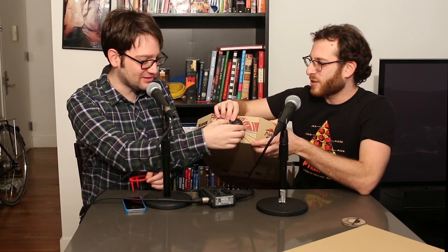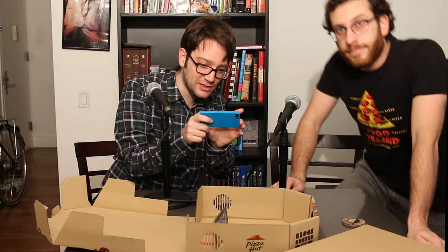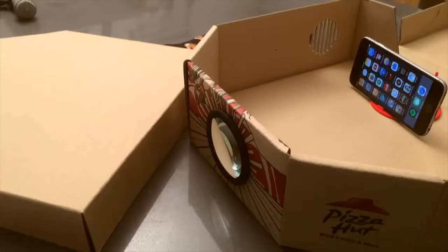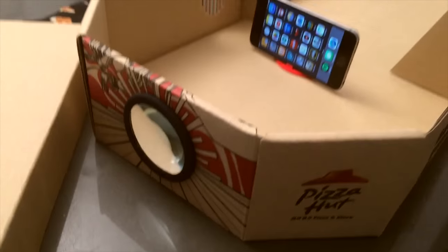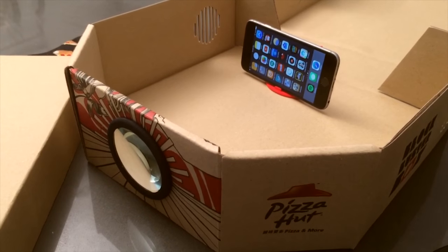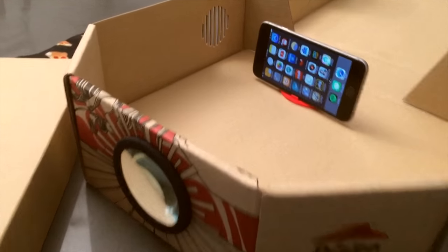Have you done this before? Yeah, on one of the other boxes. You just pop that right in here. I'm going to use your phone to videotape this so everyone can get a good angle. This way you adjust your focal length — you adjust the distance from the phone to the lens to get your focus.